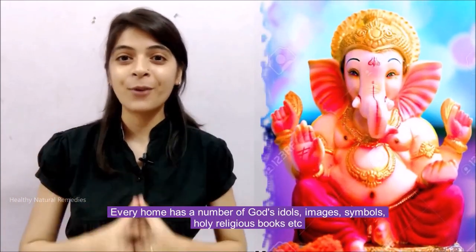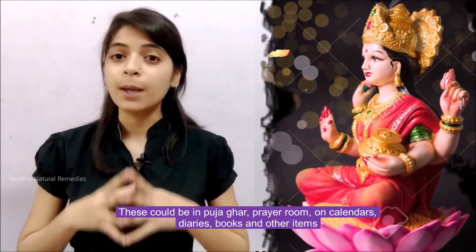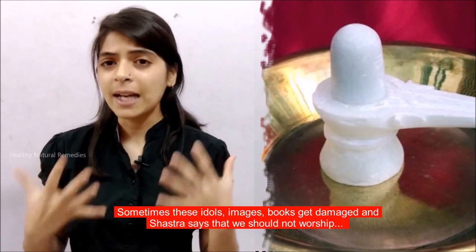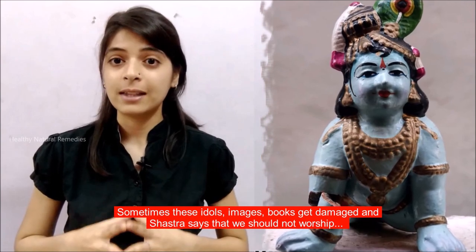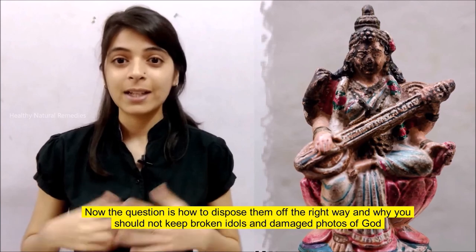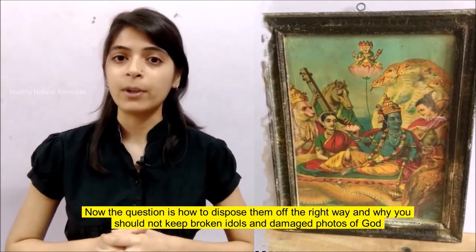Every home has a number of God's idols, images, symbols, holy religious books, etc. These could be in puja-ghar, prayer room, on calendars, diaries, books and other items. Sometimes these idols, images, and books get damaged, and Shastra says that we should not worship or keep broken and damaged idols, images of God, and other holy books. The question is: how to dispose of them the right way, and why you should not keep broken idols and damaged photos of God.